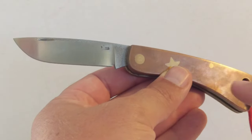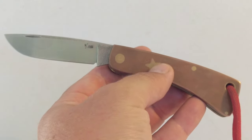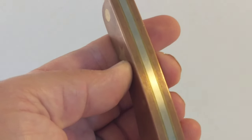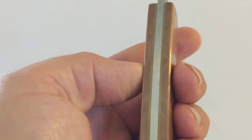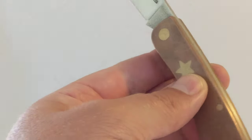Absolute corker. So it's got copper scales, brass pins, a pivot and this little star inlay, and you can see it's also got these brass liners. The rest is steel — the spring and the blade.